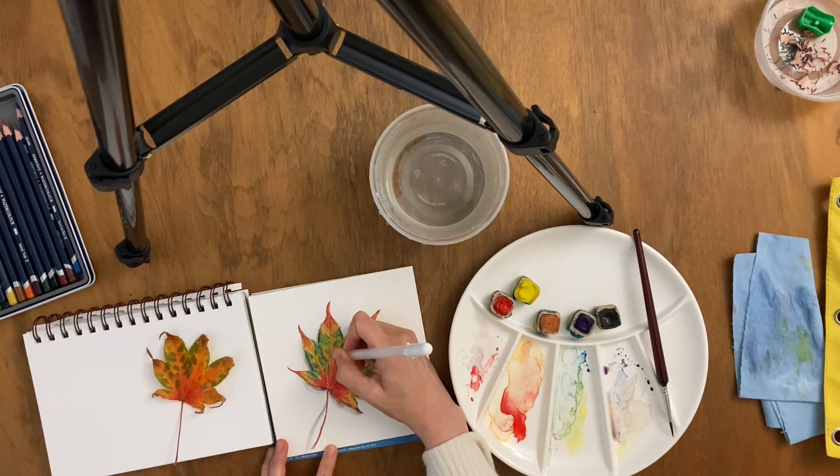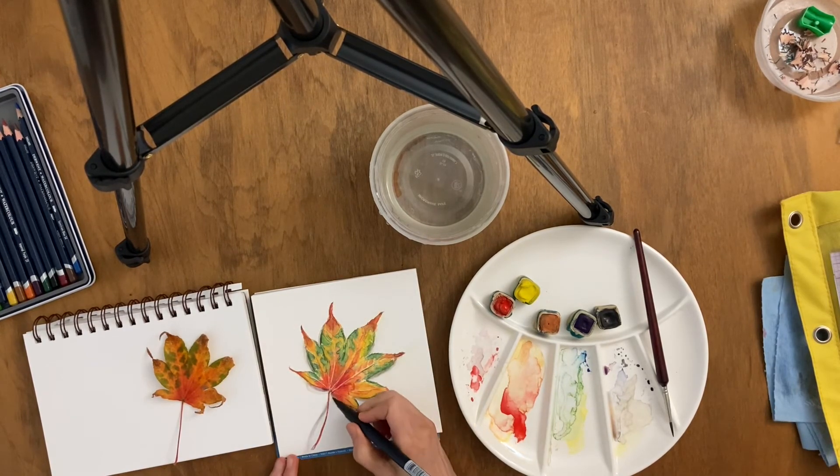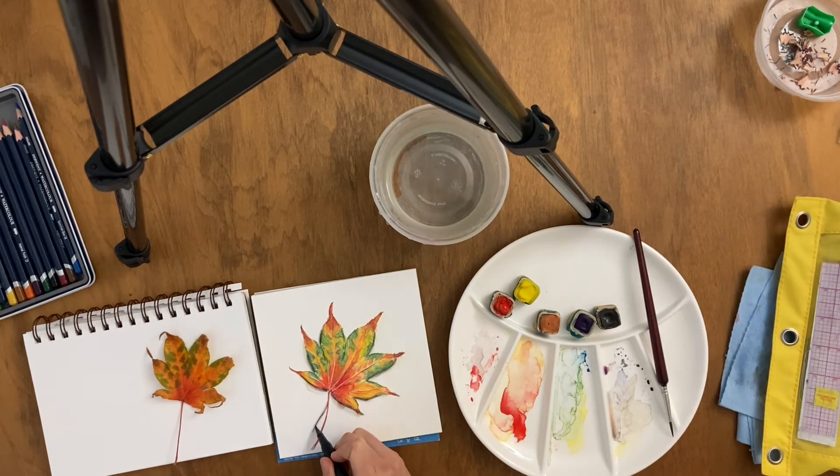This allows me to draw fine lines in white for those veins. And I can just darken up the shadow just a tiny bit with a Tombow Dual Brush Felt Tip Pen.